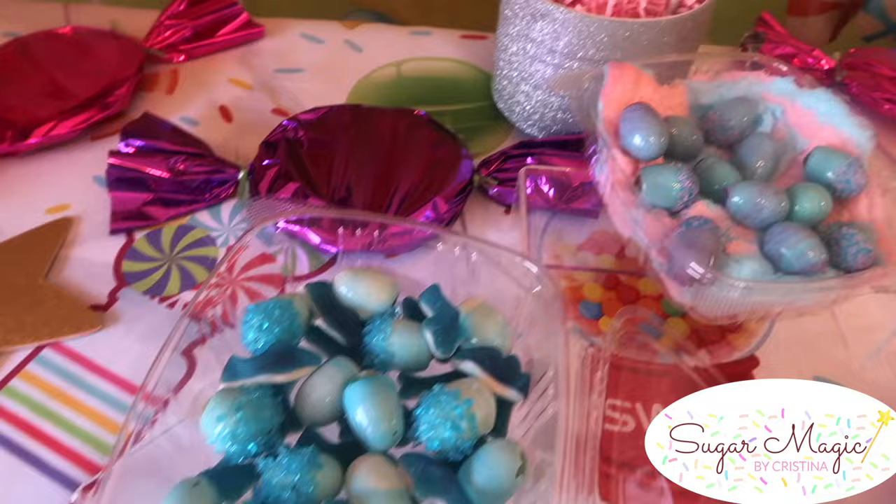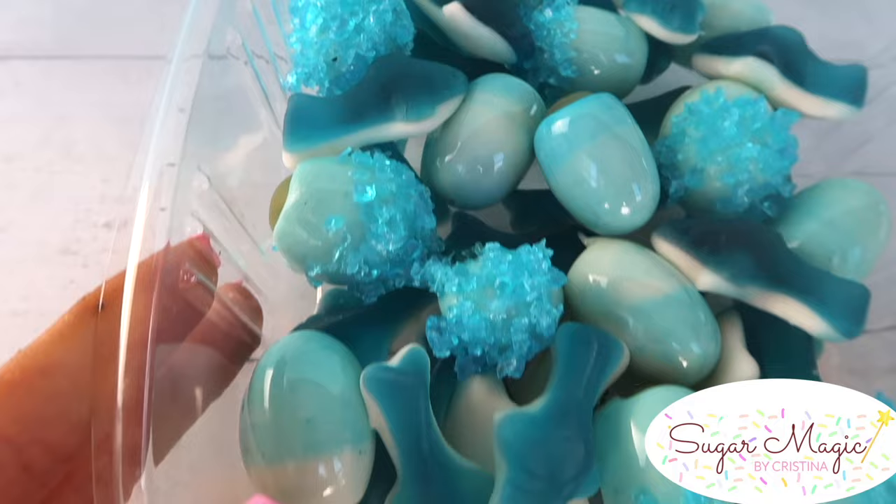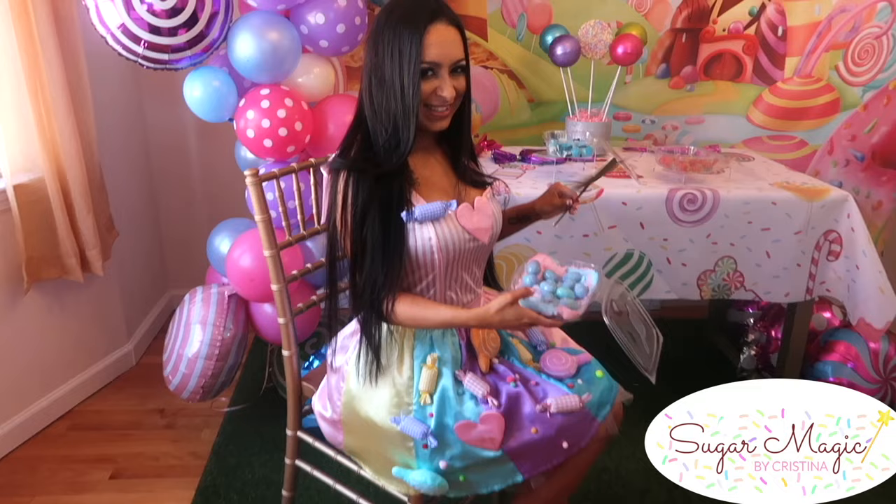I hope you guys enjoyed cracking the code on these grapes and you learned something new. Give this video a thumbs up if you did. It's Christina here — thank you so much for watching and I'll see you in the next video. Bye!